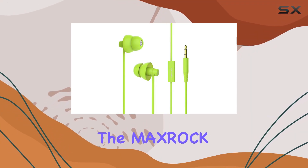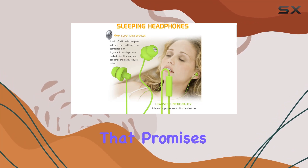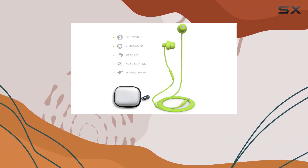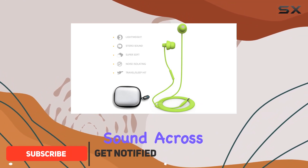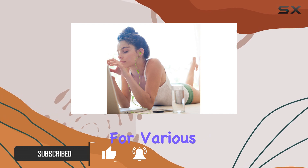Today we're diving into the MaxRock Soft Sleep Earphones, a unique patent silicone design that promises unparalleled comfort for all-day wear. The 5mm dynamic drivers deliver crisp and crystal clear sound across a wide range of music styles, making it a versatile choice for various audio preferences.